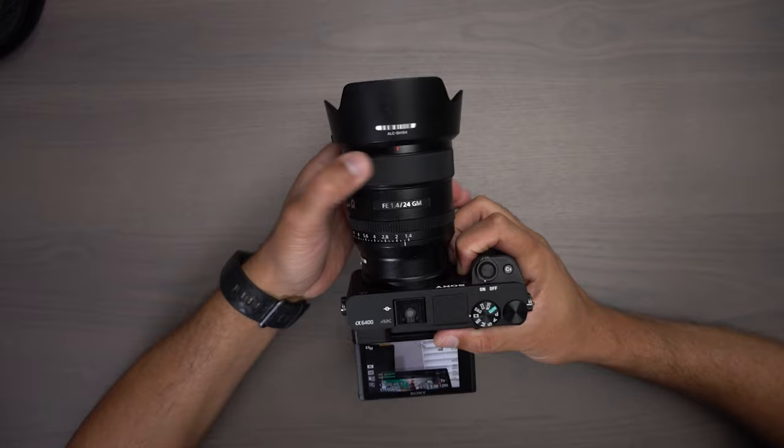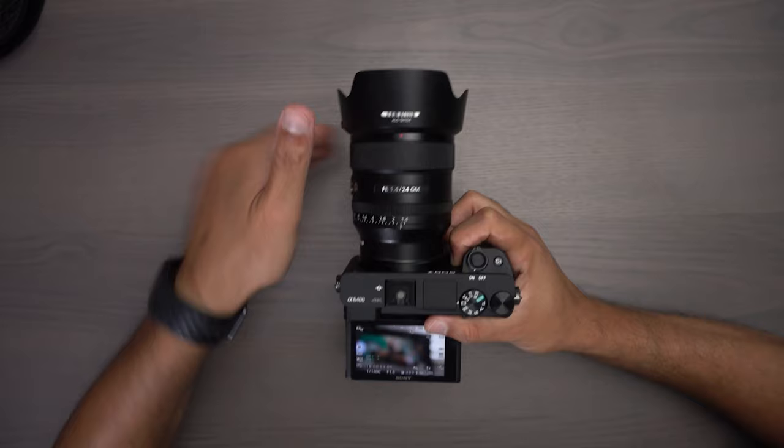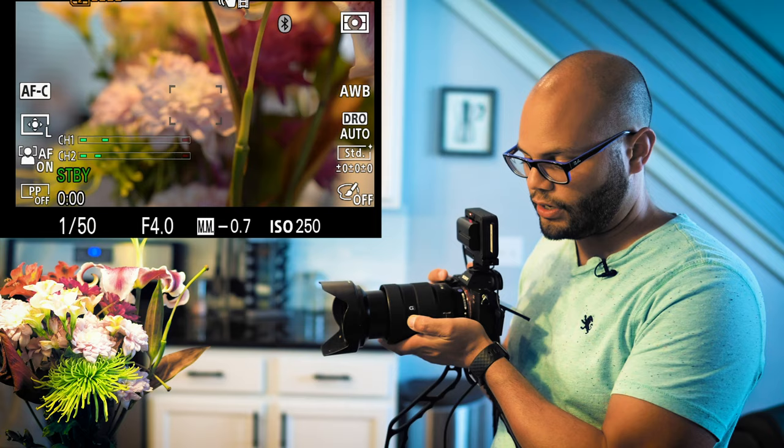We do have the infinite focus ring here, so you can go as long or as short as you want and just keep going. On this side of the lens, we have the focus hold button, which I just recorded a whole video about what this button does, because I didn't really know what it did until recently.